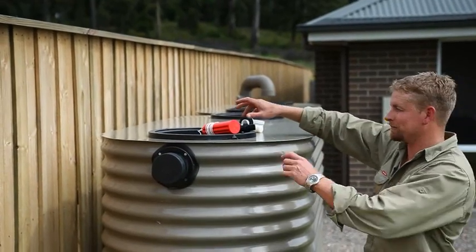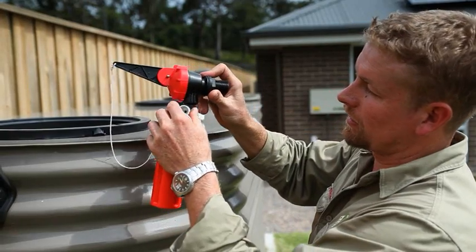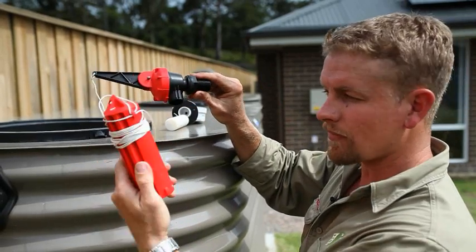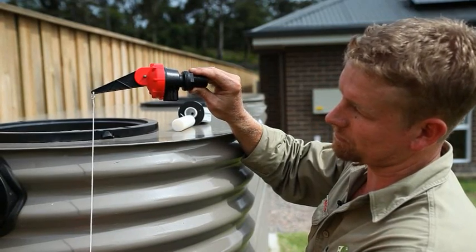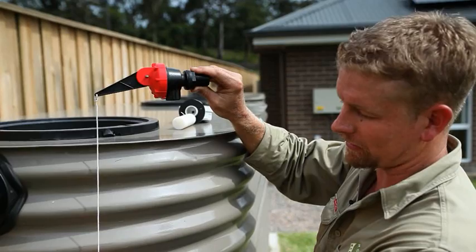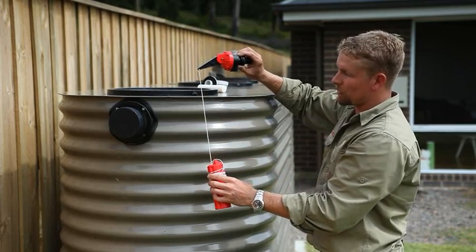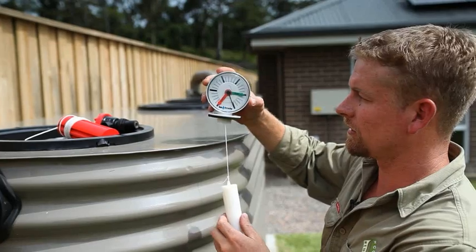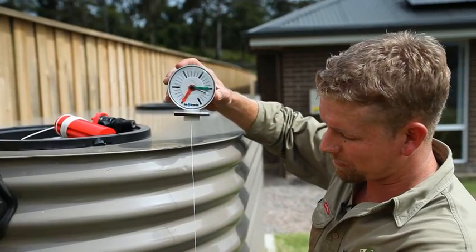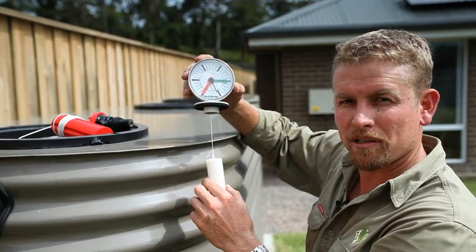Now we're just going to have a look at top-ups for tanks. If you don't have a controller, you may have a top-up. A top-up works very similar to a toilet inlet valve — we have mains pressure into the valve, and this float is adjusted to suit the depth of your tank. As the water level drops, it pulls the arm on the inlet valve down, allowing water to flow into the tank, ensuring we always have water for the toilet and washing machine. We need to make sure that this arm can move freely at all times to ensure that it works effectively. Another great idea are rainwater level gauges — these move up and down with the water in your tank, showing you how much water you have, and are a great way to tell whether your pump's working correctly.